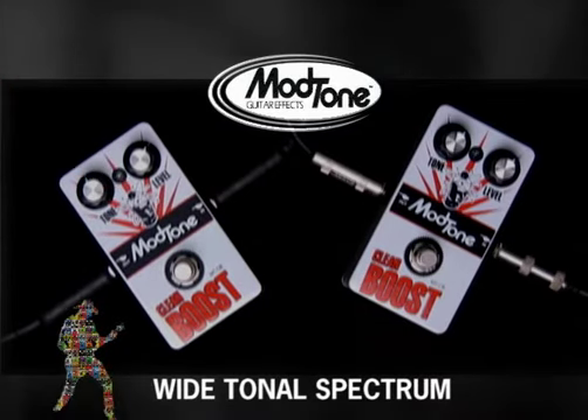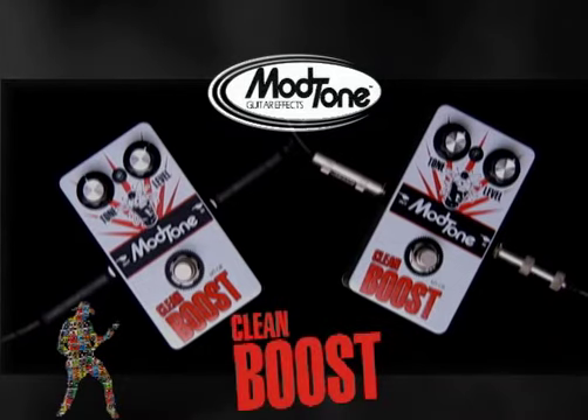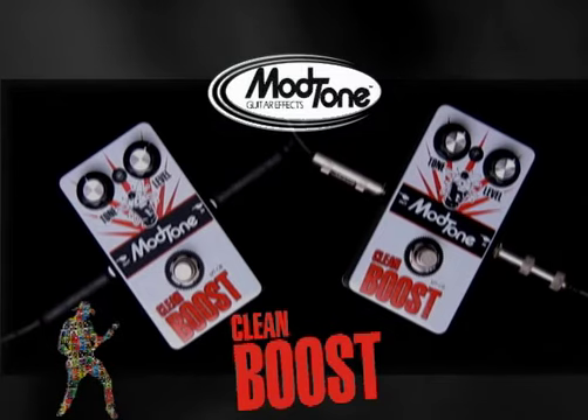So this would be good if I was playing a rhythm and then kicked it on for a lead — I just wanted it a little louder, not more distorted? Absolutely. It'll keep the regular tone that you've got, and we'll show that right now.